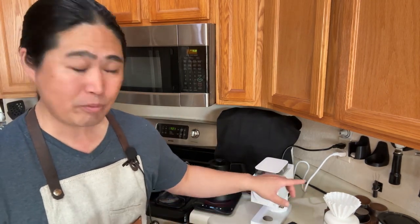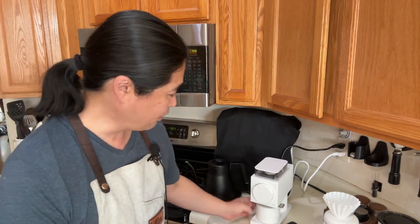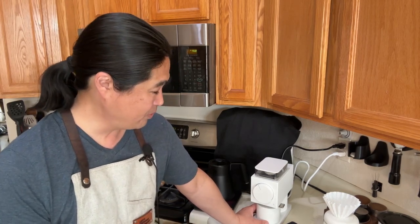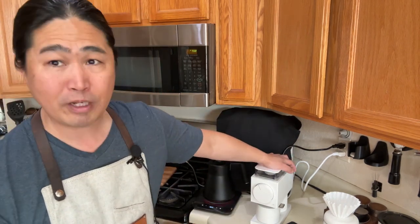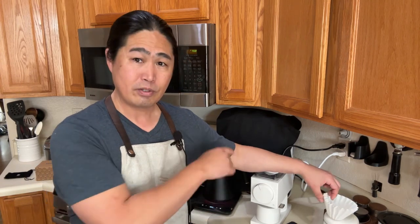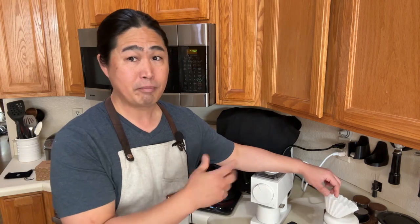So I'm going to brew some coffee and you guys want to see it. The Gen 2 seems cleaner than Gen 1, just seems better — they're upgraded. So this is the grinder of my choice if you are thinking about getting your brew bar set up at home. This is my go-to coffee grinder at my house.